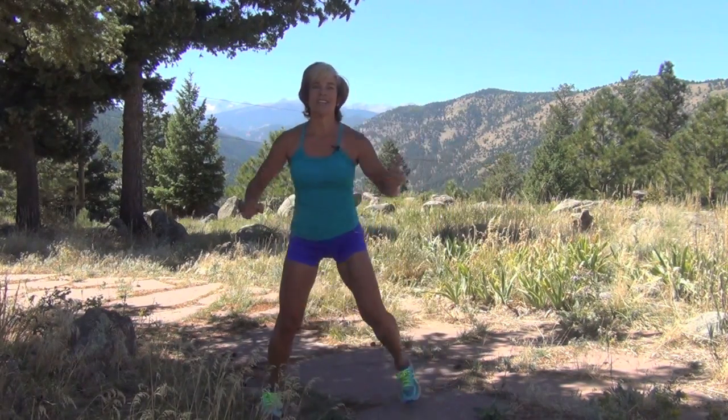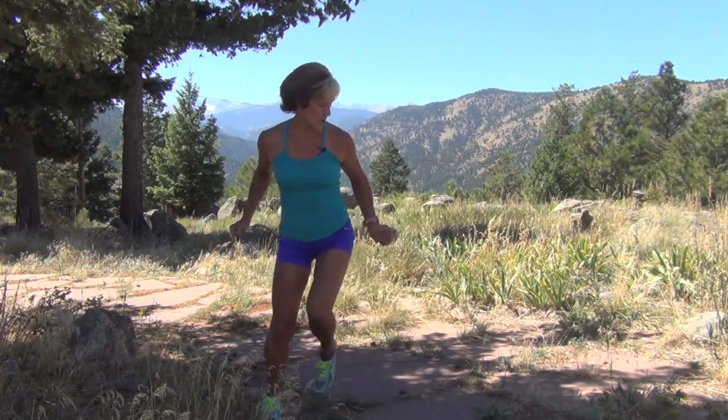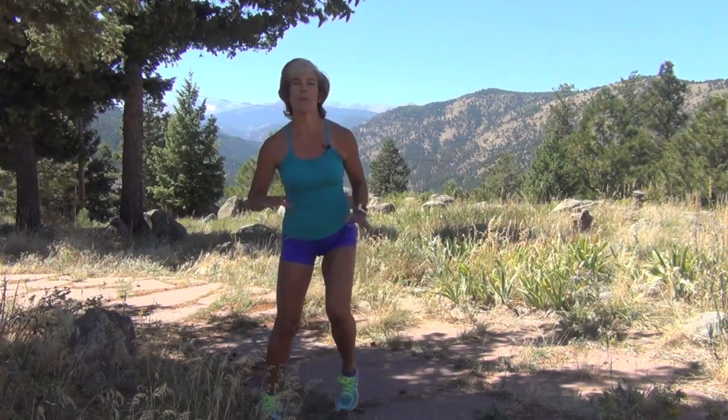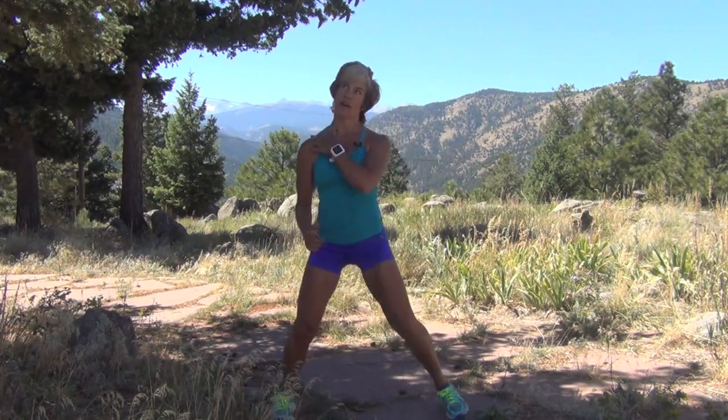I'm outside because it's an amazing day, so if you can find a spot to exercise and get fresh air, you're going to kill two birds with one stone. I'm literally doing this with you, so you're doing this right — not sitting on the couch. You should hear me get a little bit more out of breath.